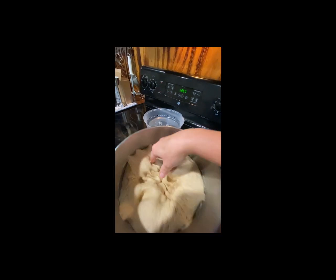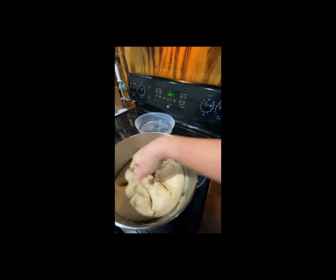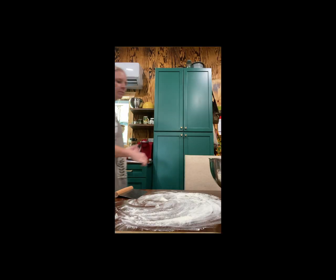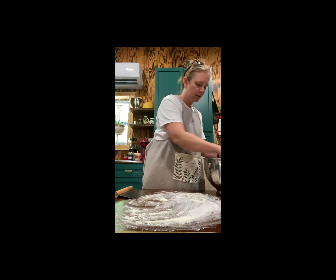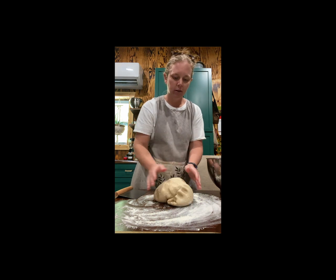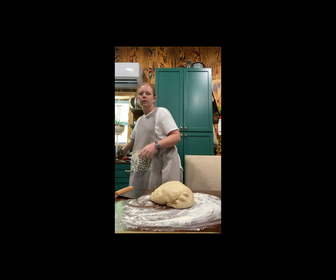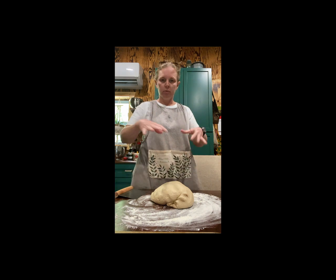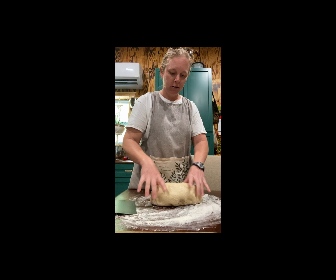That's one of those really satisfying things. This just lets the bread rest. So it's been resting for a few minutes, and I'm just going to turn out my dough onto my floured surface. I like to do this on my table because it's a little bit lower and I have a better vantage point.